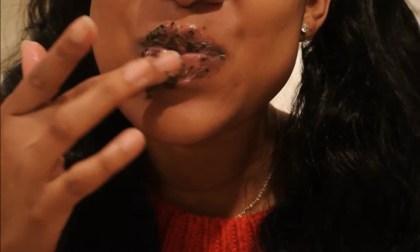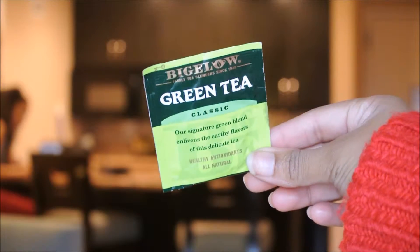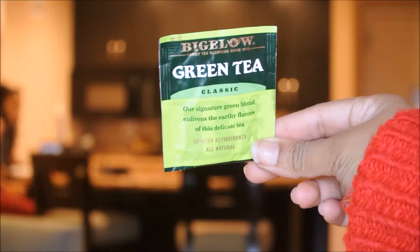Hey guys, welcome back! Today I'm going to be showing you guys how to do a green tea lip scrub and facial exfoliator. All you're going to need is green tea — this is just the Bigelow brand, but you can use any brand you like.